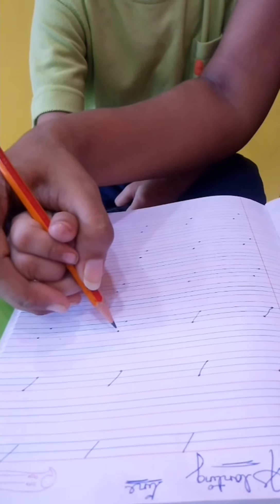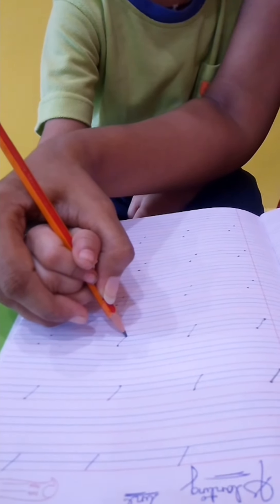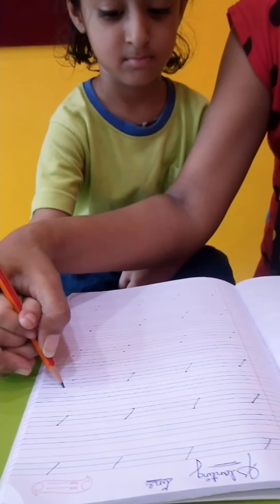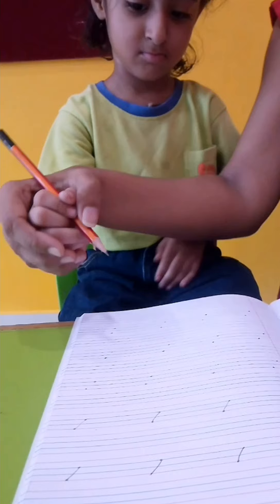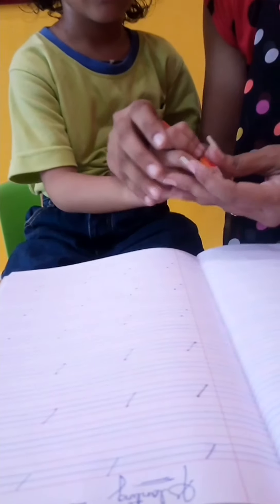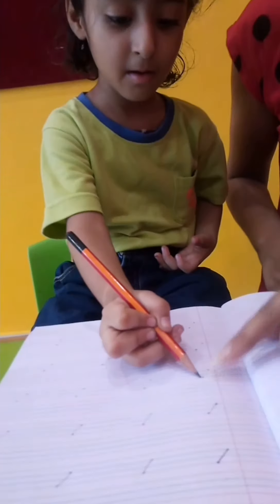Now from red line to blue line. Again from red line. Again from red line to blue line. This is the left slanting line. Now try — write it down. From this dot.